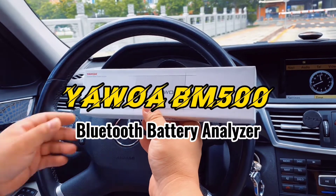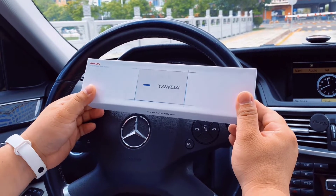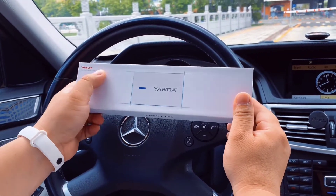Hi guys, I'm James. Today I show you a cool product. It's made from the YAWA, the Bluetooth battery system analyzer.